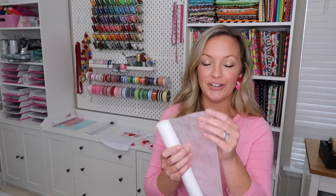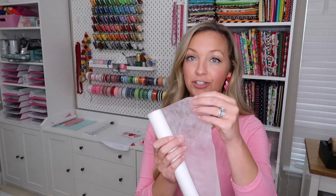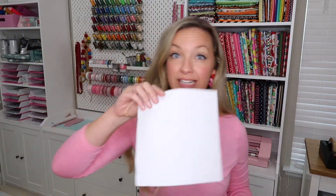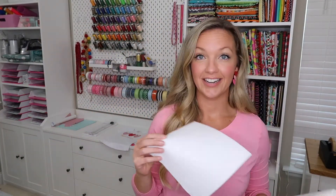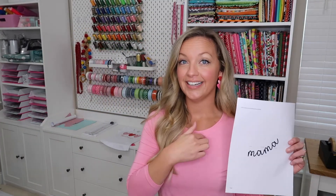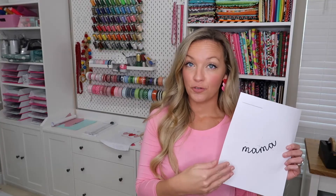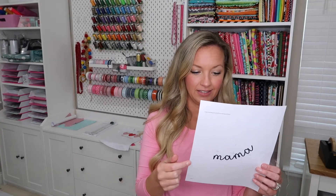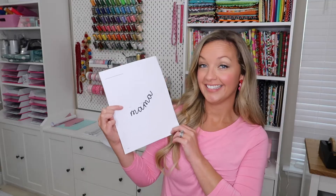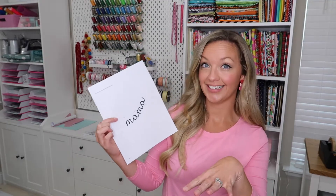So what we're going to need today: I'm going to use some Soft and Sheer — it's super, super thin — and then some Tearaway Stabilizer as a secondary. Then I'm going to put the word Mama on the collar. I designed this in Embrilliance, the free version, and I just used a BX font. I think this is Libby Jane from Alphalicious Designs. I'll put the exact font below in the description.